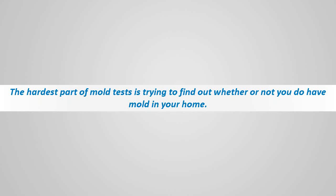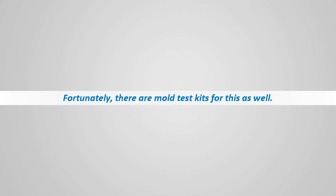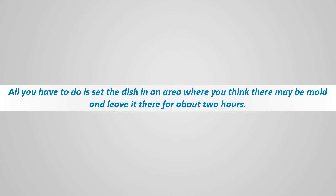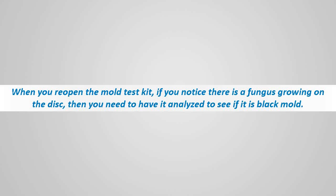The hardest part of mold testing is trying to find out whether or not you have mold in your home when you can't see or smell it — it is really hard to know where to look. Fortunately, there are mold test kits for this as well. This type of mold test kit comes with a petri dish containing a disc. All you have to do is set the dish in an area where you think there may be mold and leave it there for about two hours. Then close up the kit and let the disc incubate for 48 hours. When you reopen the mold test kit, if you notice there is a fungus growing on the disc, you need to have it analyzed to see if it is black mold.